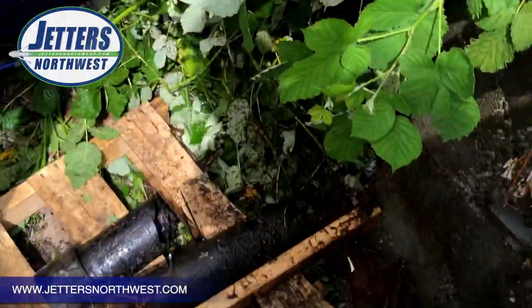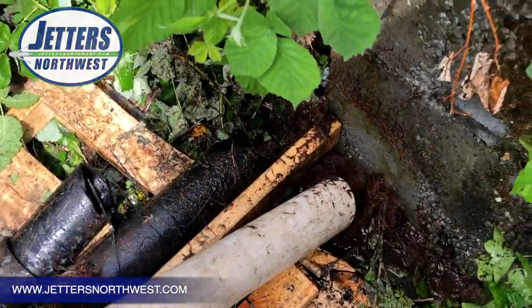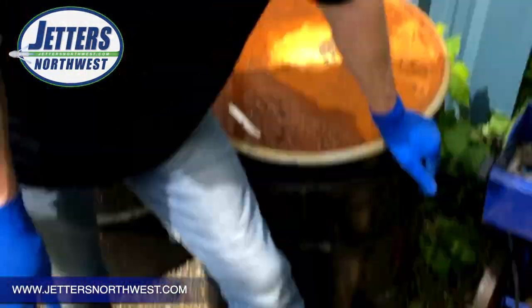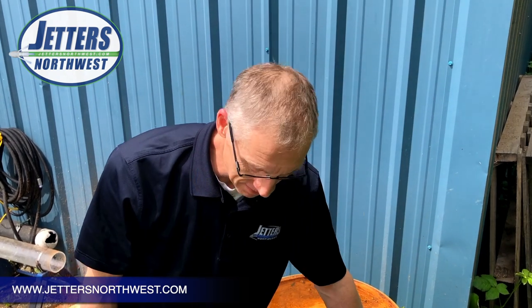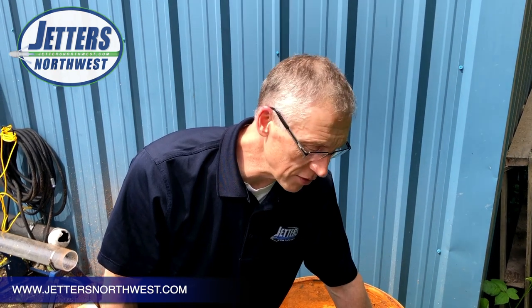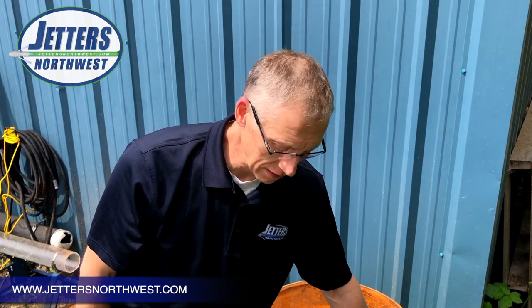So you can see down there — one of the beauties of the Reaper is its ability to push. Once it's broken through, it's going to be able to push that stuff out toward the city main. For those of you that have to work from the building out, whether it's roots, grease, scale, whatever — not only are you cutting through it, but you're able to shove it toward the street, away from the building.